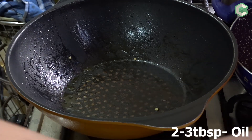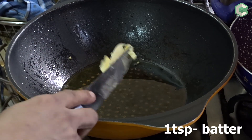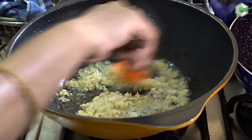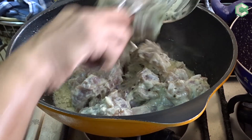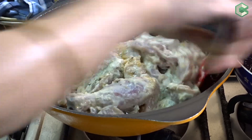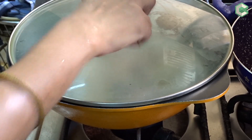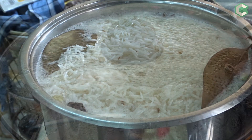I will add 2-3 tablespoons of oil and fry the onions. I will add 2-3 tablespoons of chopped garlic and fry until golden. I will add the marinated chicken and fry it. When it gets browned, I will cook it for 5 minutes. We will cook until the rice is 90% cooked, then drain it. Now we will check the chicken.